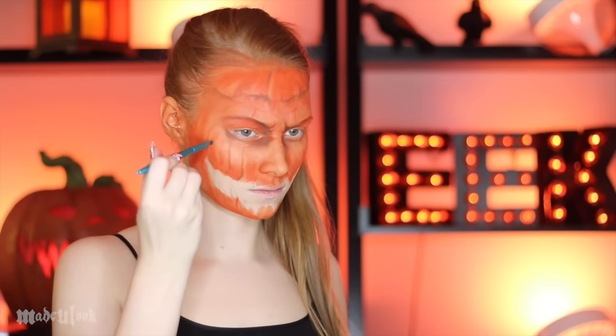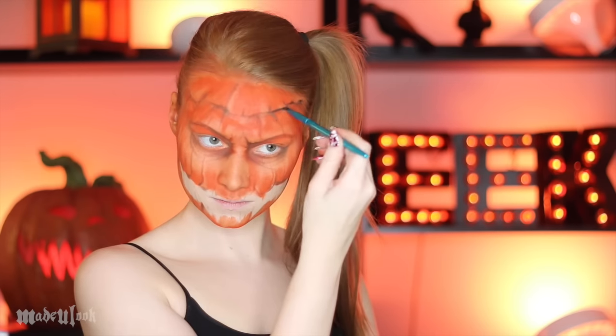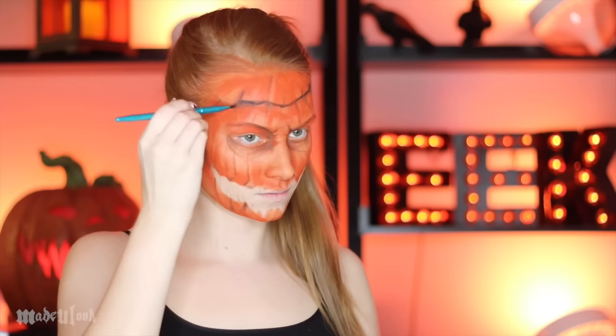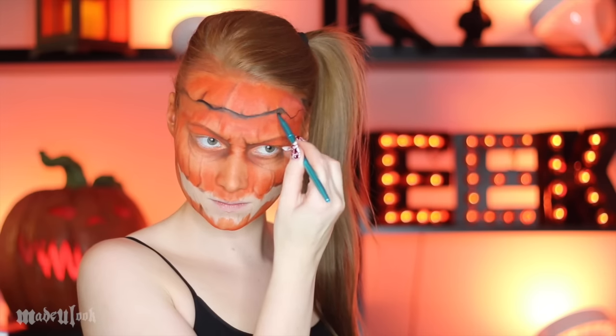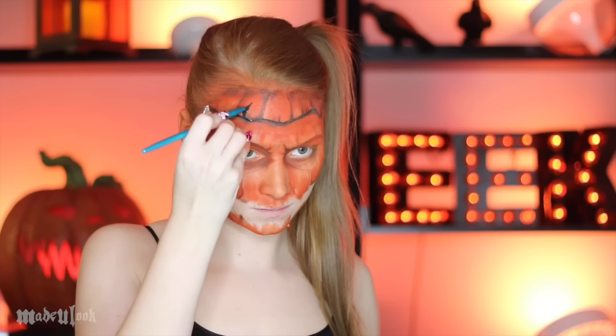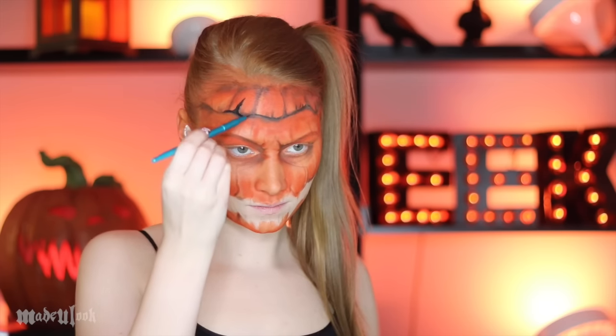You can also use this brown shadow to deepen up the contouring on the cheeks. Using black body paint, I outlined that crack as well and made some little cracks going up. I then used brown eyeshadows to shade the top of the pumpkin. It's easiest to work in one section at a time than trying to do your entire face at once, because it can easily get muddy. Once again, I'm using black body paint to define the cracks on the top.